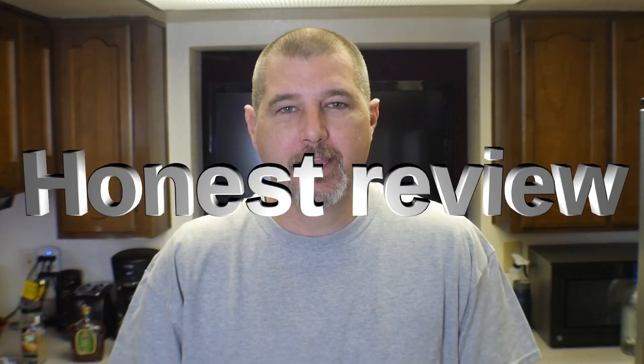Hey everybody, welcome back to Cooking with James. I'm your host James. If you're new to my channel, please think about subscribing. If you like the content, make sure you hit the bell for notifications, give a thumbs up, and drop an awesome comment at the end of this video.